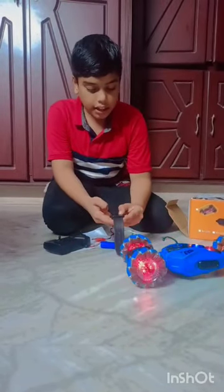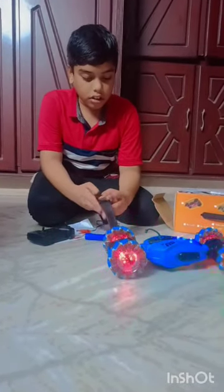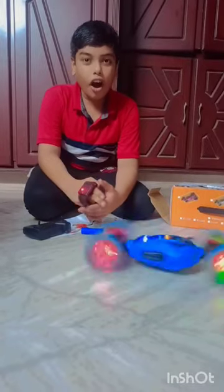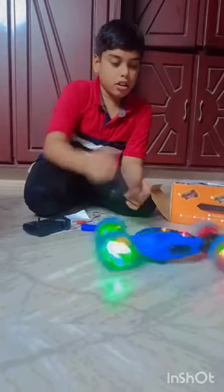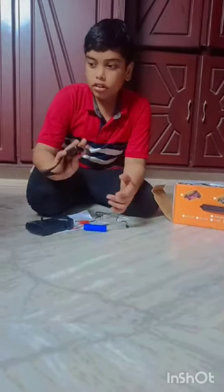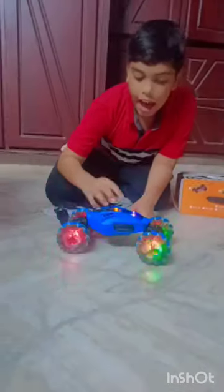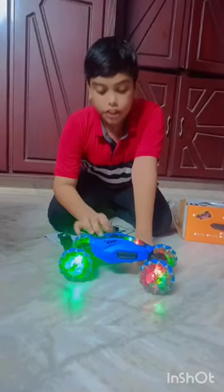Now let's try the hand controller. You can see it's the electric pin.